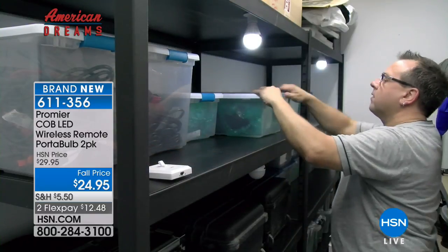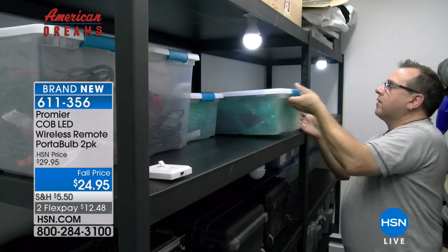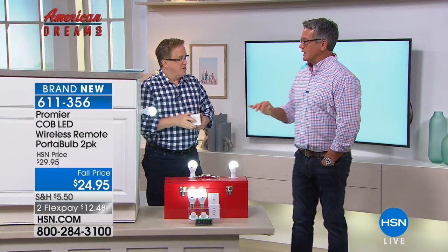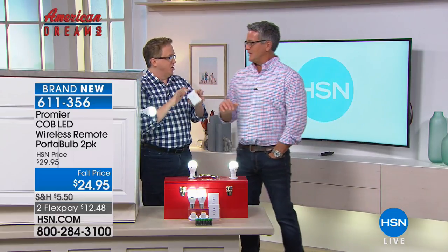The item number is 611-3560. Brand new configuration — you're getting two, and you're going to love them. Matt Davis, great job. Thanks for shedding light. I love to bring innovation.